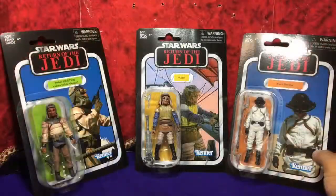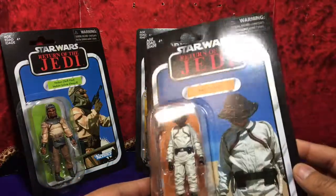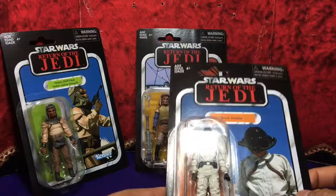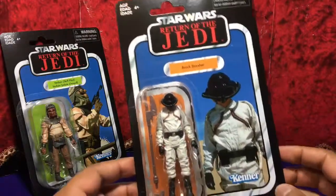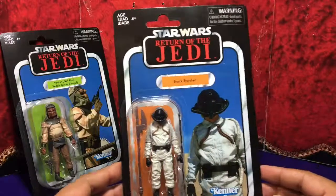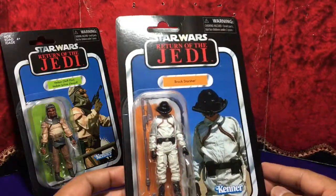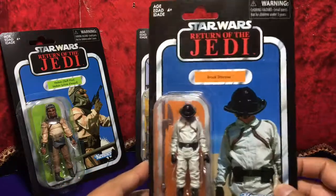Let's take a look at the cards one by one. All of them are actually in good condition, so I'm very happy about that. That was really my main concern, because really the only reason why I collect these figures is because of the packaging — yes, the vintage packaging. Like so many others, we're crazy.